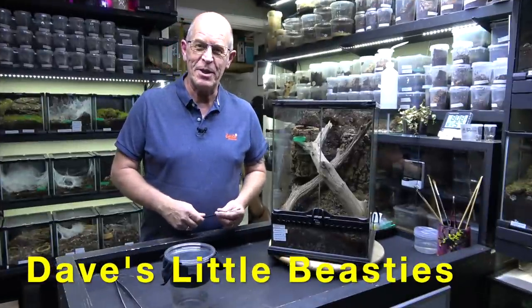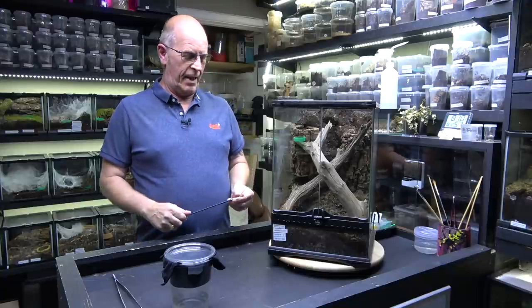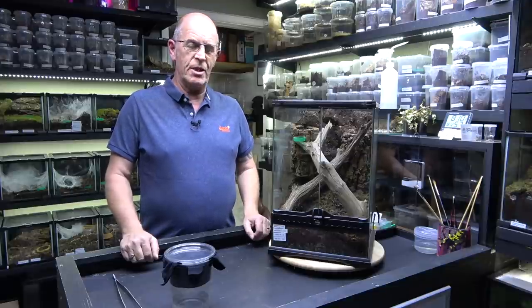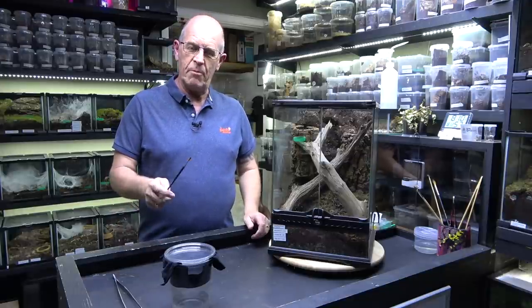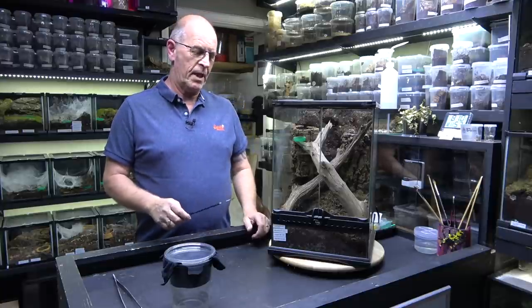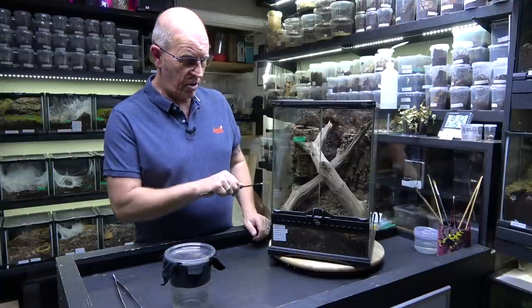Hello guys, welcome back to the Beastie Room. We've got another exciting egg sac pulling today. This is for our Omothymus violaceopes, the Singapore Blue. We will put a link up to the actual pairing video because the last pairing video was absolutely astonishing, and the one before that we had a successful egg sac as well. She has got an egg sac at the moment.